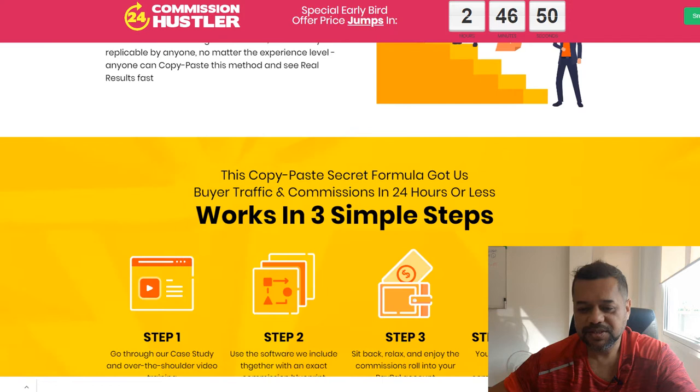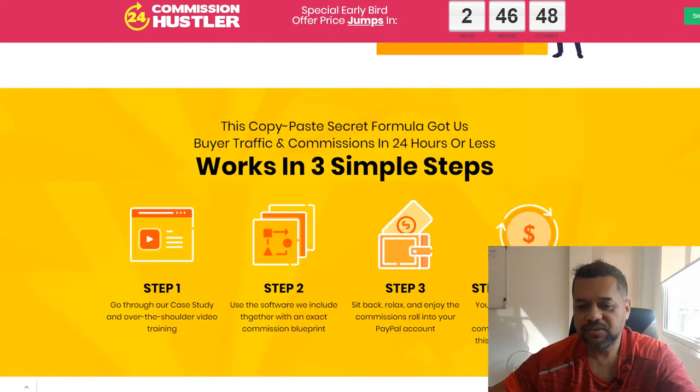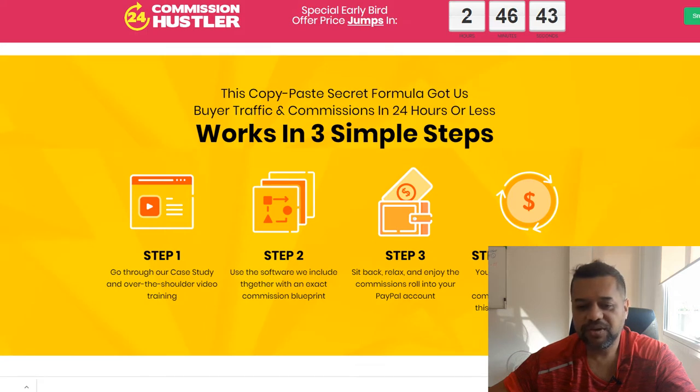You can start from scratch with a copy and paste method that works in three simple steps. Step one: go through the case study over-the-shoulder video training. Step two: use your unique software. Step three: sit back, relax, do this over and over again — compound effects.